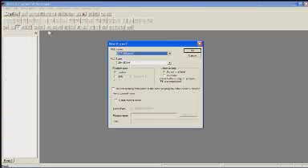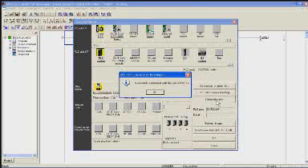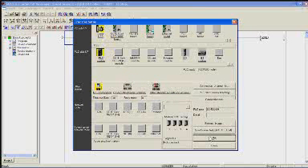Let's take a look at Mitsubishi's GX Developer software. First I'm going to create a new project. I'm going to pick my CPU and say OK. Then I'm going to go test my setup.